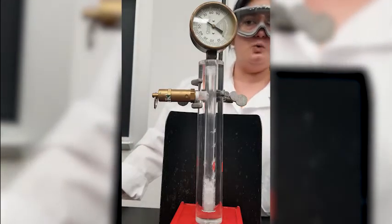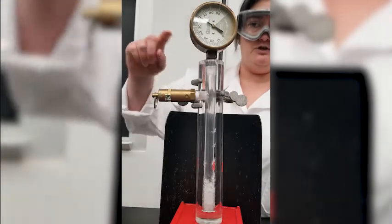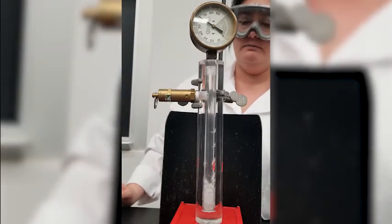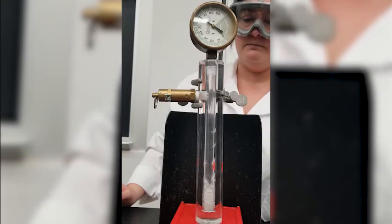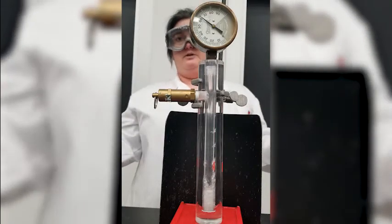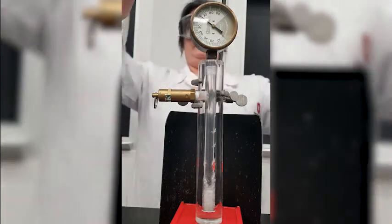At about 120 psi, this pressure valve will release. But we'll stop the experiment before then. So what do you think will happen if I unscrew the pressure gauge and release all the pressure? Let's see.